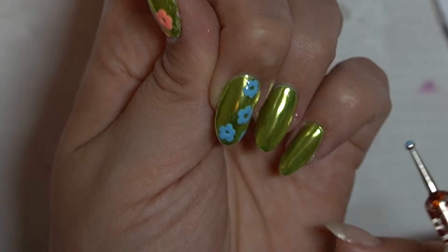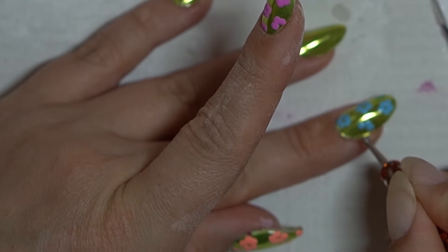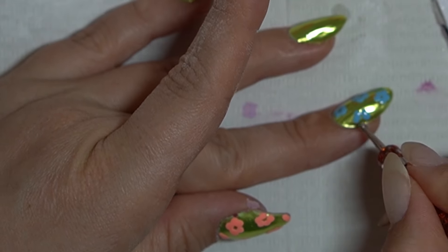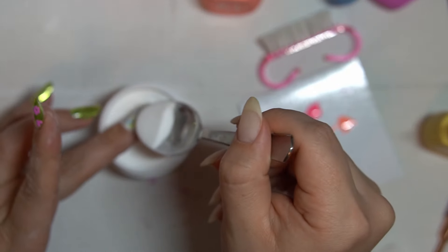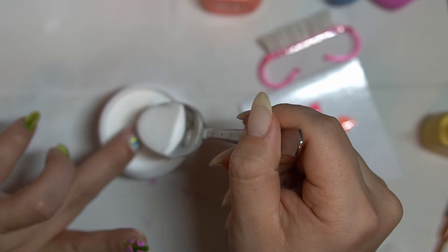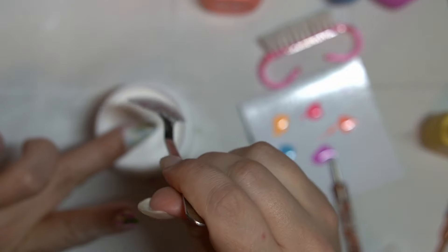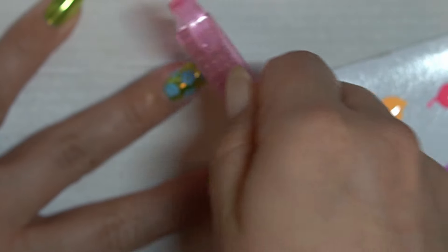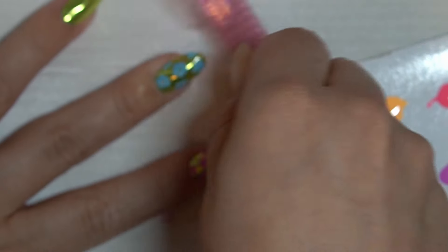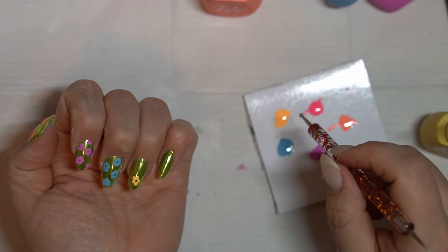One of the biggest struggles with any type of art is composition, so just play around with how dense you want the flowers to be and where you want them spread out. With a simple design, composition is one of the most important things that makes it look great or a little strange. I'm coating each nail in lots of acrylic powder — don't be shy, make sure it's really well saturated — and then removing the powder to reveal the beautiful nail design underneath. I love the yellow on the green as well; the contrast is very nice.